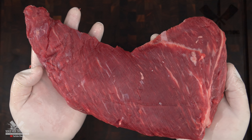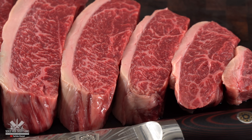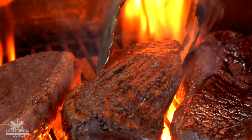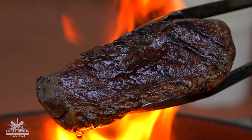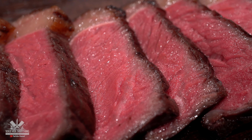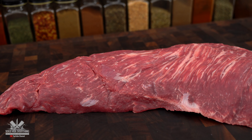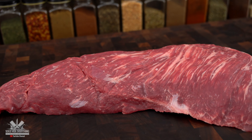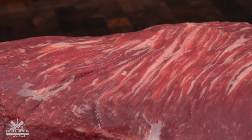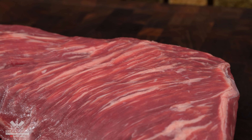This is a tri-tip. Please do not get confused with the queen of all meats, picanha. There's nothing better than a grilled picanha or a sous vide picanha — if you have never tried it, I suggest you do. But for today's experiment I am using a tri-tip. As you can see, this one came without the fat cap, however I can tell from the outside that there is a good amount of intramuscular fat, and that's what you're looking for when you're choosing the meat.